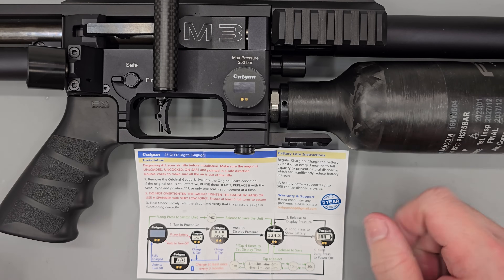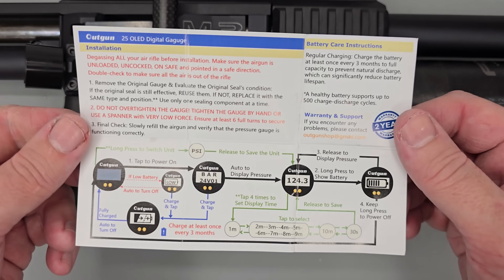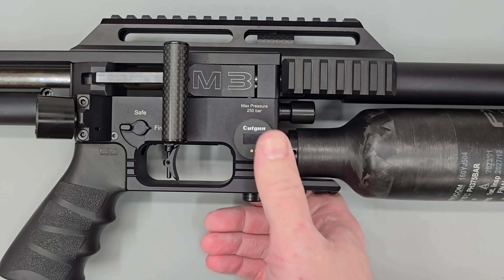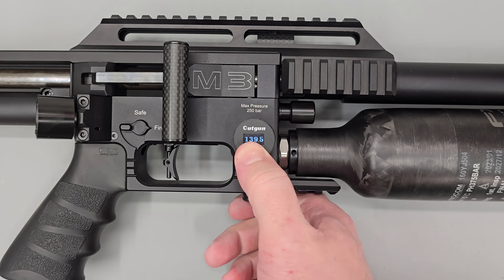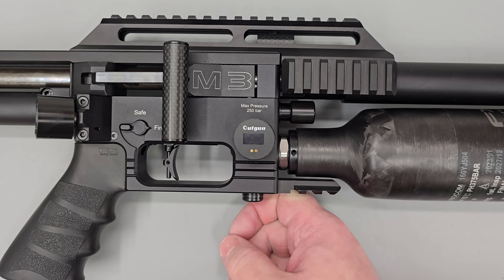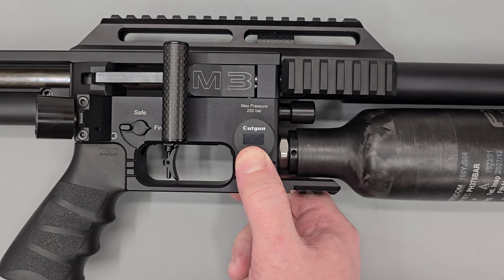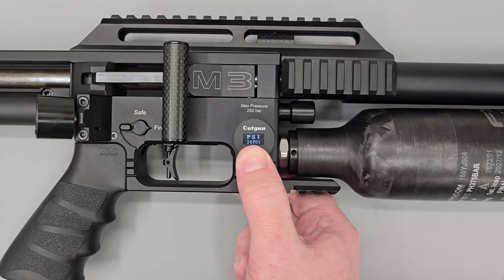Up next I'll run through the basic features of the gauges — the instruction manual explains them but it's sometimes easier if someone walks you through it. To turn the gauge on, just push the face and the pressure appears in the middle. To see the battery level, push and hold. Push and hold again to turn the gauge off entirely. To swap units, with the gauge off push and hold — it cycles through the settings; release when you reach the units you want.